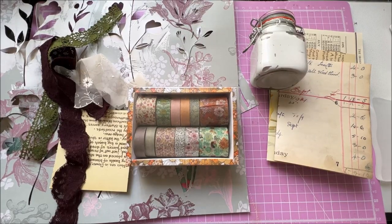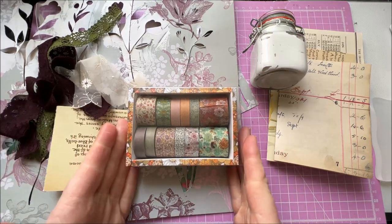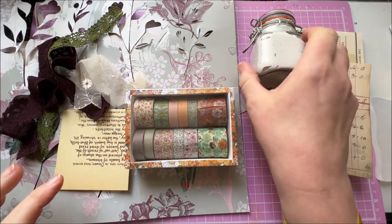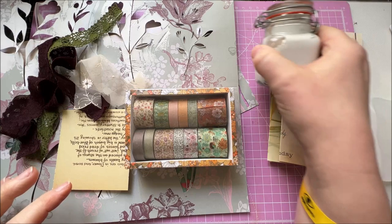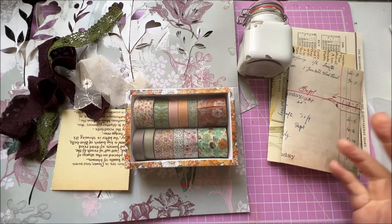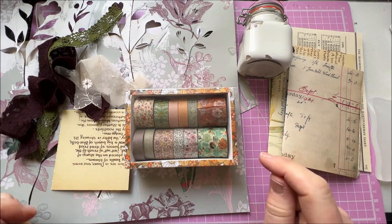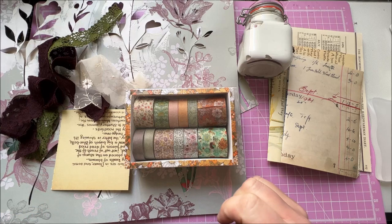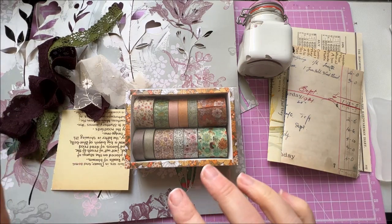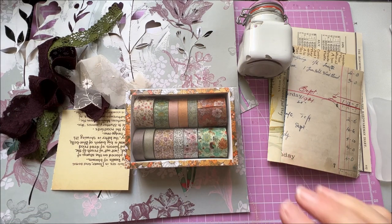Hi everyone, welcome back to Rachel and Bella Crafts. Rachel here, I hope you're all well. So what do all of these things on my desk have in common? What we're going to be working with today is some texture paste, and I thought it would be really interesting to see if we could combine it with some other different medias and just see what the outcome is. If we don't try, we're never going to know, are we? So I'm going to quickly run through the types of things I've grabbed and then we're just going to get in and have a go.